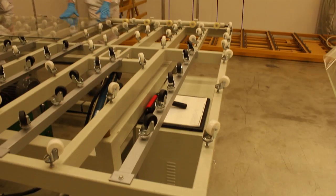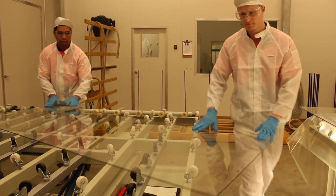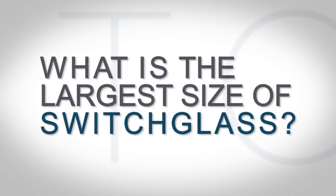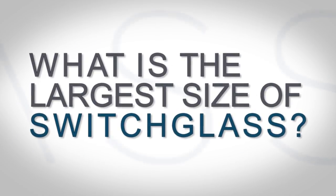Switch glass doesn't come in standard sizes. Each panel is a custom manufactured product and we can manufacture almost any size that our customers may need. The largest switchable glass size is 1820 by 3500mm.